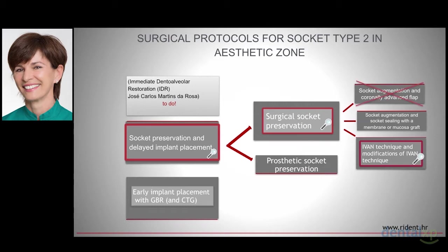Flap elevation can cause increased resorption of the buccal bone. Coronal advancing of a flap can result in loss of keratinized gingiva, discrepancy in the height of the mucogingival junction with adjacent areas, scars, and defective papilla. Early implant placement with GBR, prosthetic socket preservation, and socket augmentation with socket sealing are going to be shortly presented as alternatives for some cases.